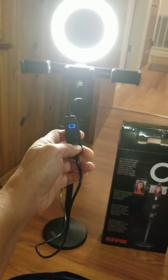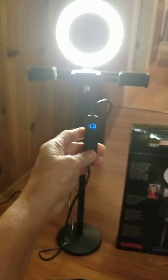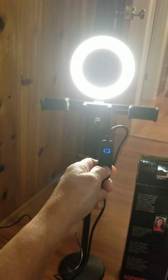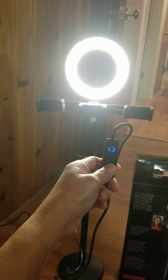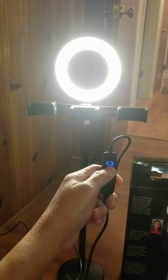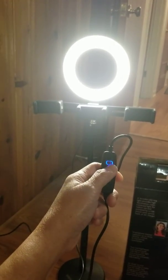The second button is the increase sign to brighten the light — see, it's already all the way up. And then the button below the on/off switch is to lower the light. See? You can lower it right there.